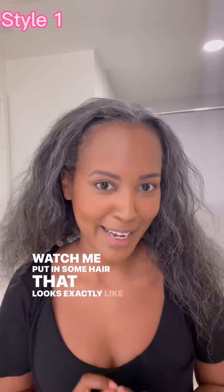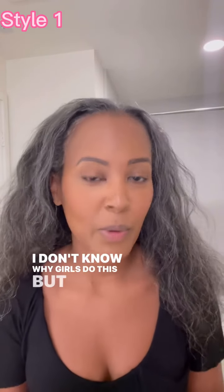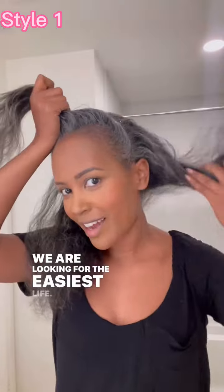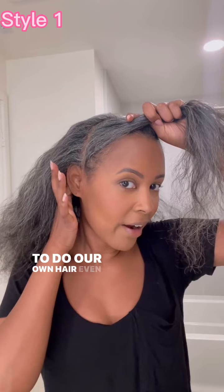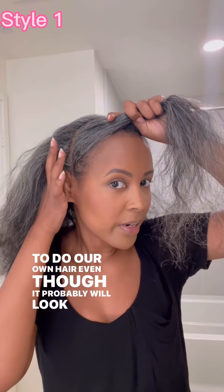Watch me put in some hair that looks exactly like mine. I don't know why girls do this, but we just do. We are looking for the easiest life. We just find hair that looks like ours so that we don't have to do our own hair, even though it probably will look exactly the same.